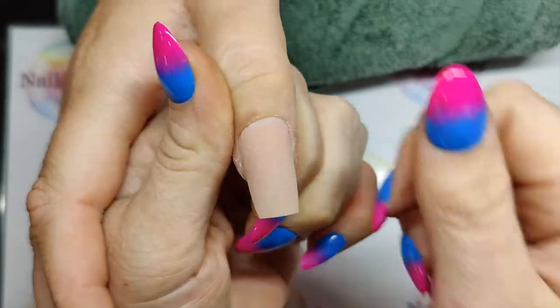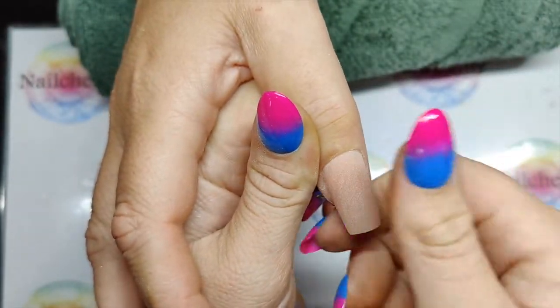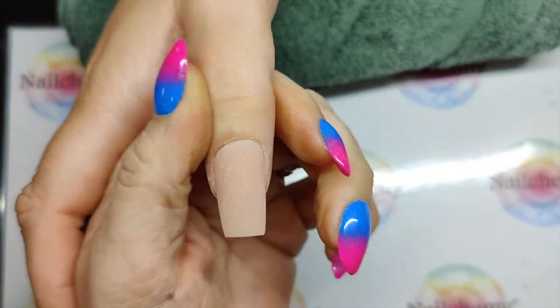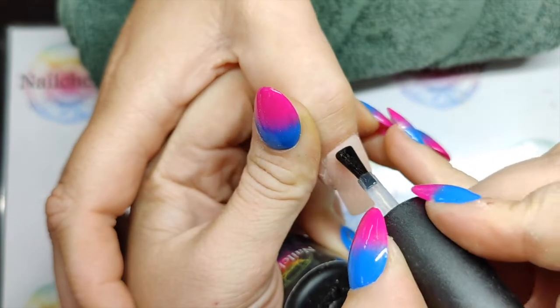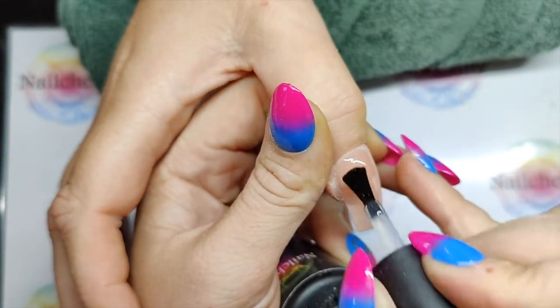Okay, we have our nail ready to go. We've done a standard tip and overlay extension using the Skin Aura and I've just got it all filed up. So first things first, I'm coming in with my no-wipe top coat so I've got a nice smooth base, because I'm going to be painting the French on.